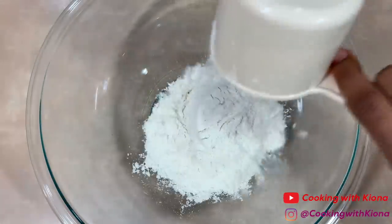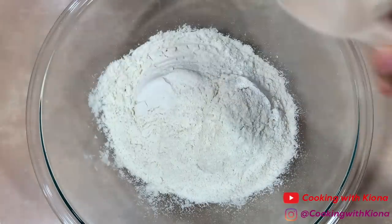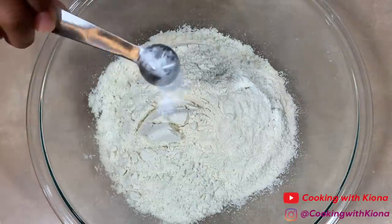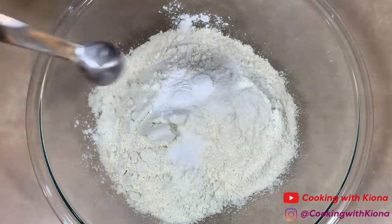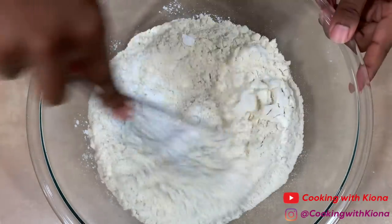Next, in a large bowl add four cups of instant corn flour, then add two and a half teaspoons of baking powder and one and a half teaspoons of salt. Then whisk everything together.